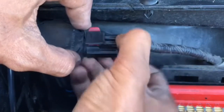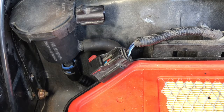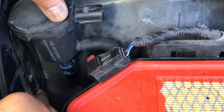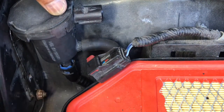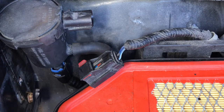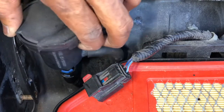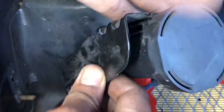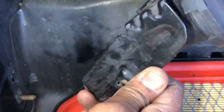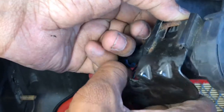Press in here, press the tab, and it comes out. See there's a 10 millimeter bolt right there. I'm gonna take this bolt out — this one right here and this one. See, this attaches with a clip right there — you can push and pull it, but I don't want to deal with that, so I took the bolt out to take the whole thing.